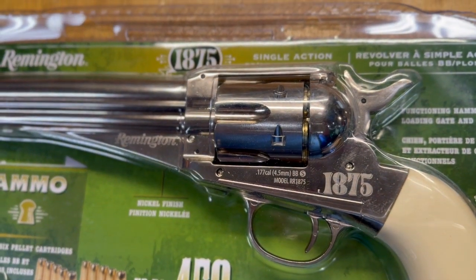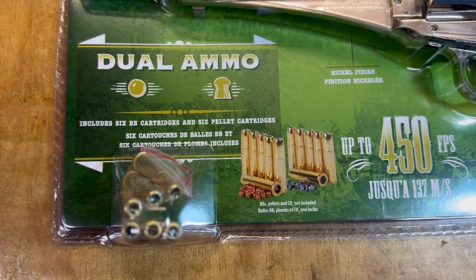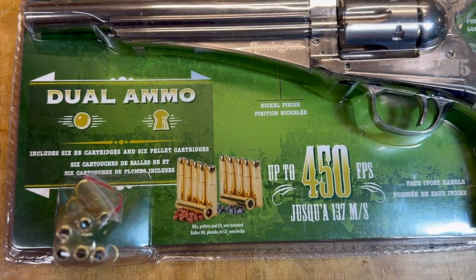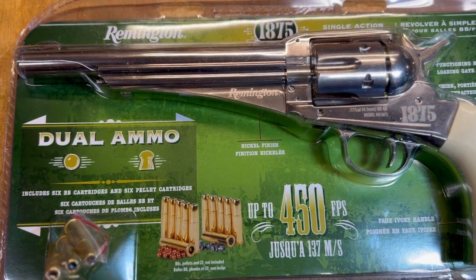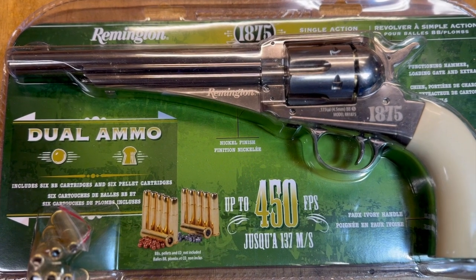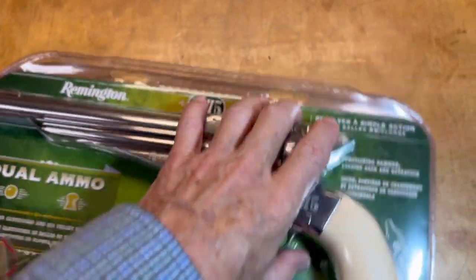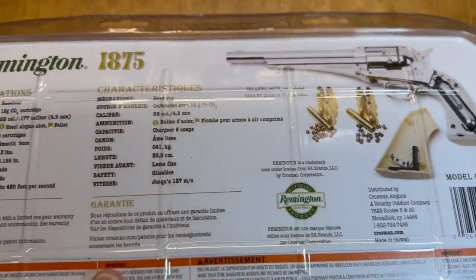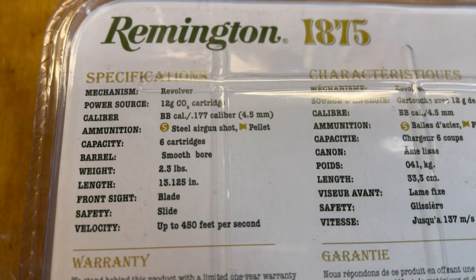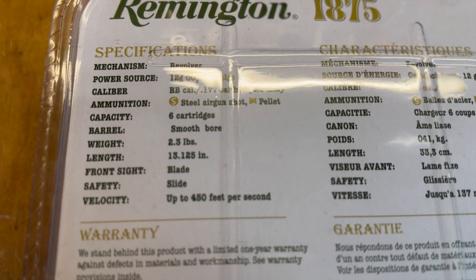You can see there are some cartridges in the cylinder already, and we have six additional ones included, so you can shoot BBs or pellets out of this. That means it's going to have a smooth bore — otherwise the BBs would louse up the rifling. Turning it over to the back, here are the specs — and yes, smooth bore confirmed.